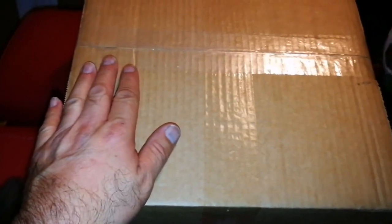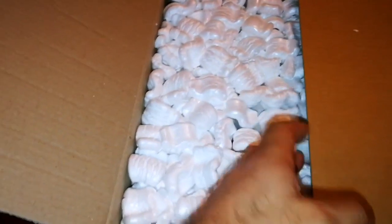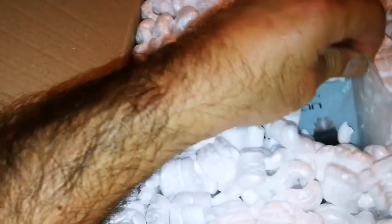This is an unboxing of something — I don't know what it is, let's see. I have now cut the sellotape. Let's see what we have here. Oh, we have lots of packaging material. Ooh, Celestron!